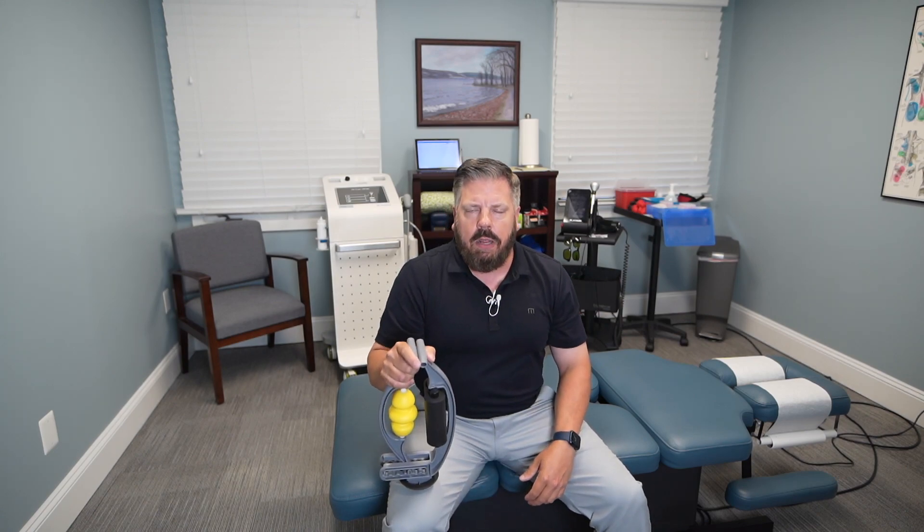Work up and down the forearm — avoid going right on the bone. From just below the elbow down to above the wrist is a good area to work. I recommend doing this once in the morning and once in the afternoon, daily for the first week or two, then reduce the frequency as you feel better and as your elbow heals.